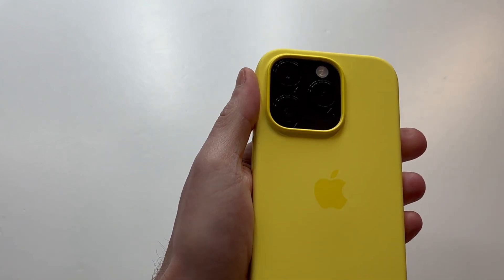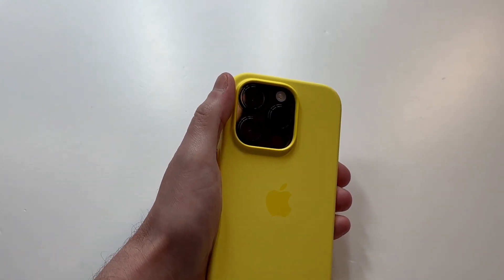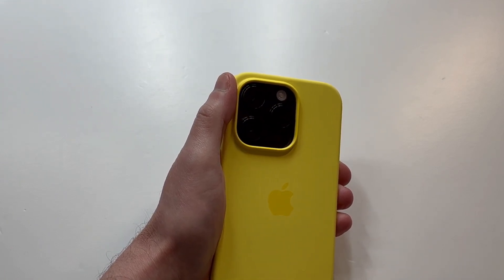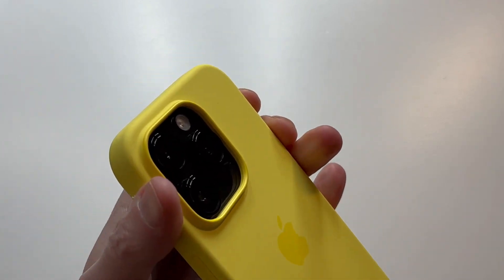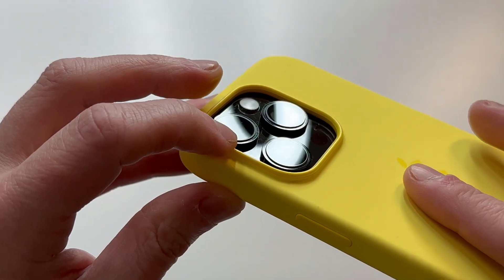When you first get it, don't be too alarmed — it will be a little slippery at first. But over time, the silicone cases actually hold up really well compared to some other cases I've reviewed. I really do like this particular case a lot.